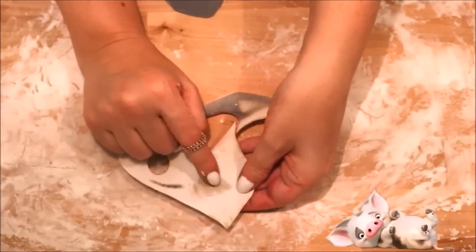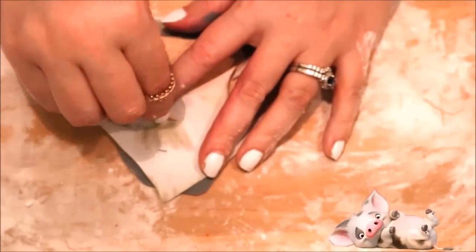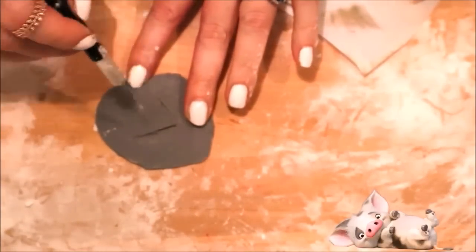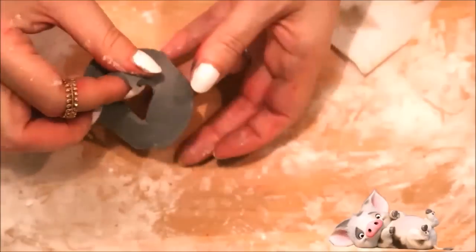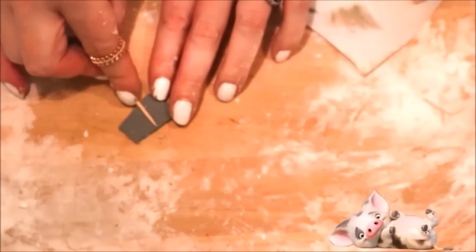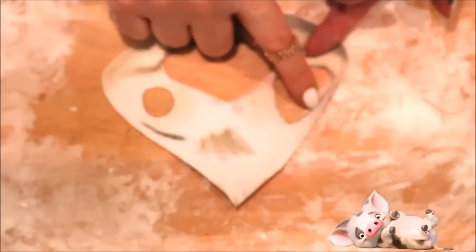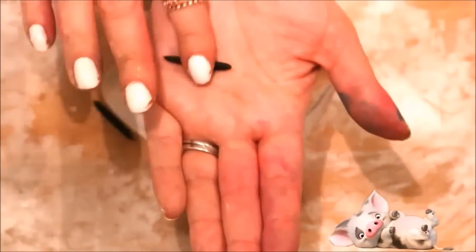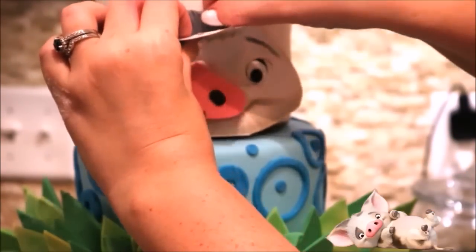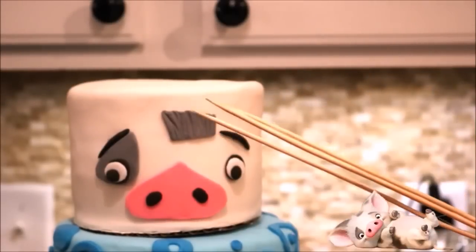Moving on to the gray piece of hair on the front of his head — take a piece of gray fondant and trace over it with a toothpick to get an idea of where to cut, then use a sharp utensil to cut out that outline. Using the flat part of a toothpick, press in little hairs to give it a more indented look, so that from afar it looks like a bunch of little hairs. Now for the eyebrows — roll out some black fondant, lay them on top of the piggy's head right where they would be to see how much you need, then apply them with your template and some water.